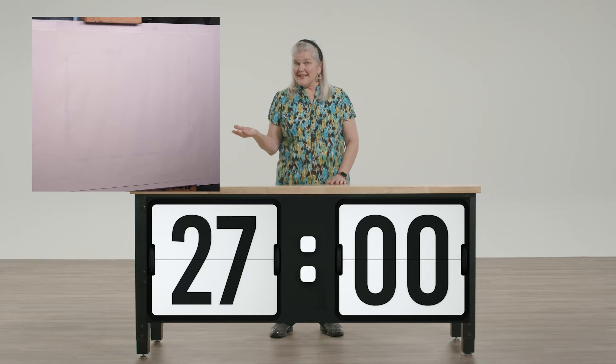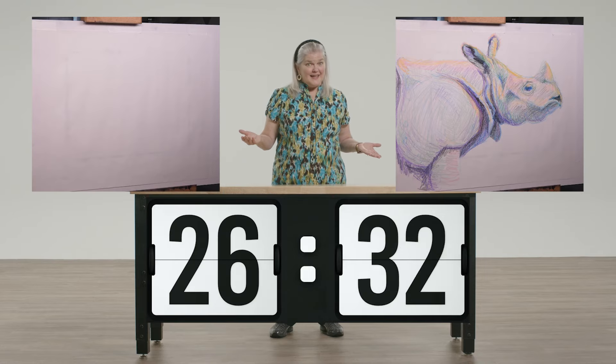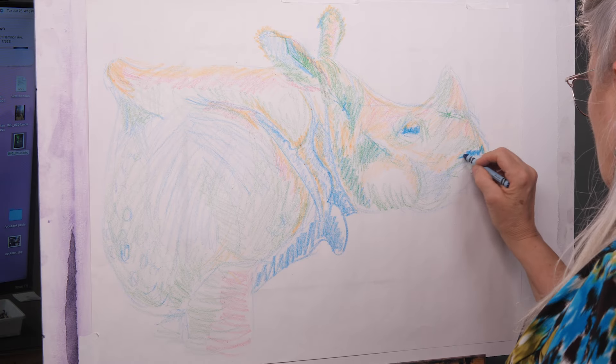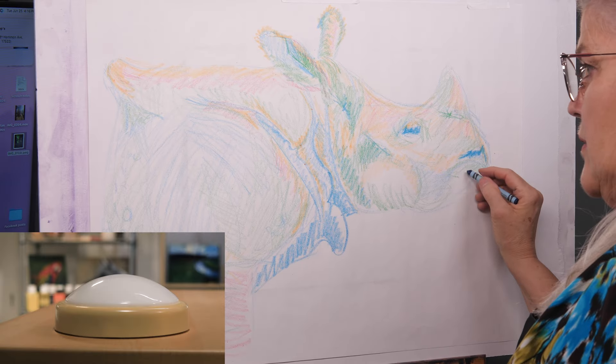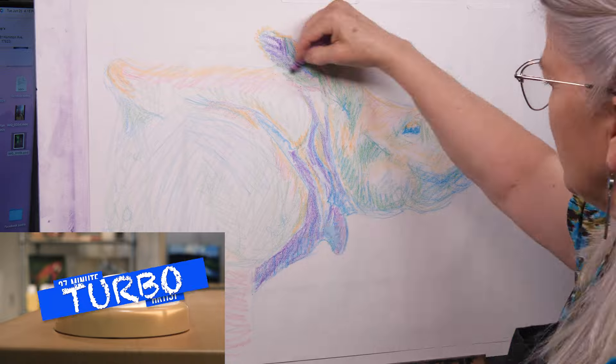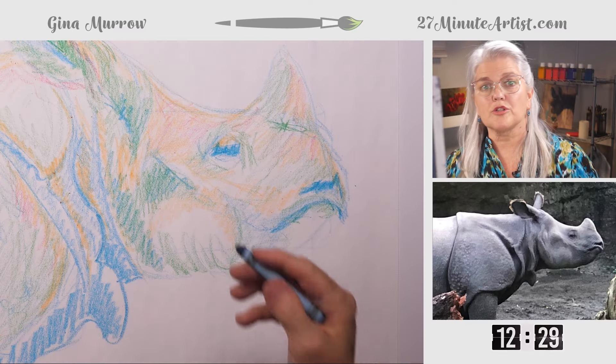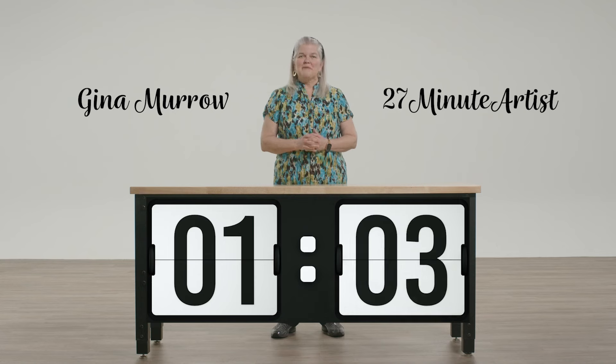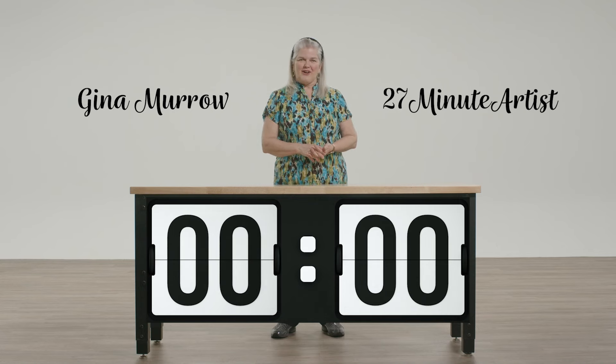I'm going to turn this into this in 27 minutes or less. Will I finish in time or will I have to hit the turbo button? You can create along with me or just relax and watch. I'm Gina Murrow, the 27-minute artist.